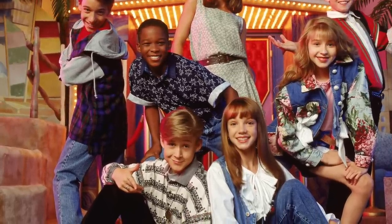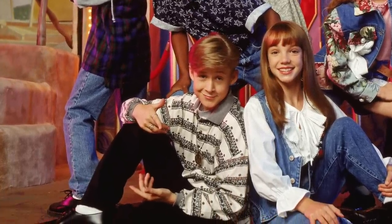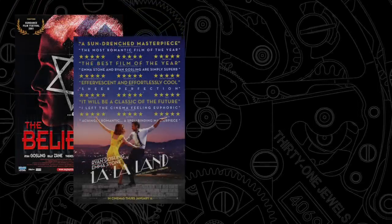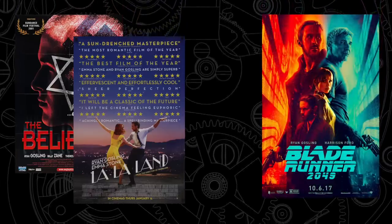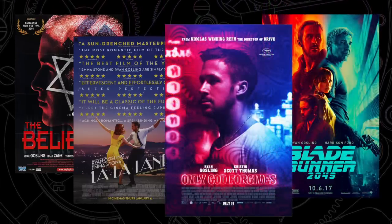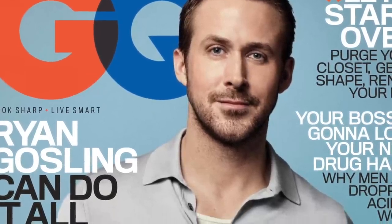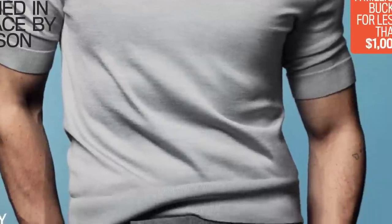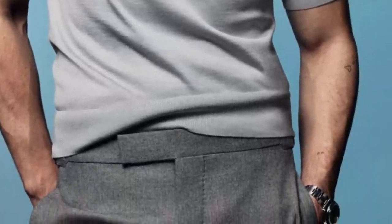Ryan Gosling is a man worthy of respect for many reasons — his charity work, work ethic, and obvious talent, but mainly his extensive and impressive repertoire of movies. Who'd have thought a child star of Disney fame from Canada would end up starring in such an inspiring and varied style of cinema? From gritty, challenging independent films, award-winning mainstream musicals, to high-concept science fiction and borderline art house movies, his work speaks for itself. But beyond that, Gosling has become something of a style icon and has caught the eye of many watch enthusiasts for his outstanding choice of watches both on and off screen.